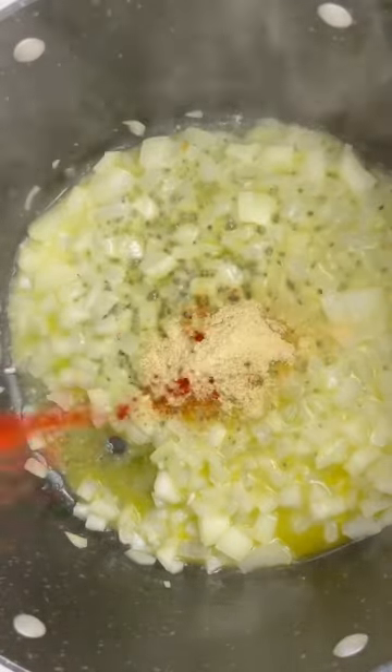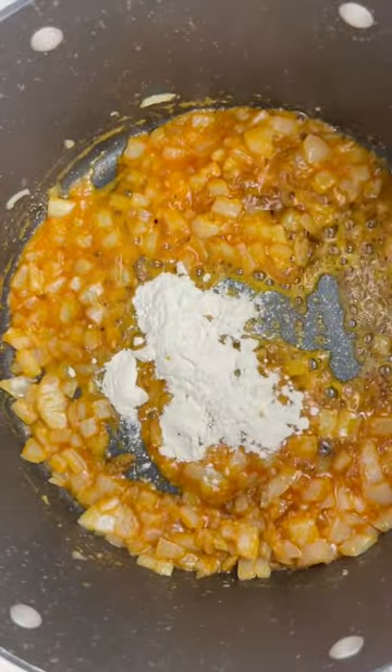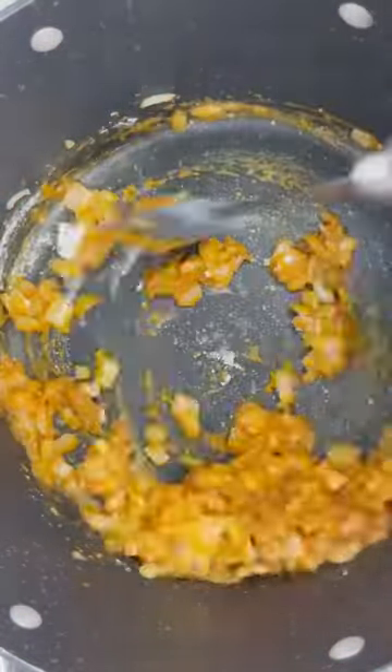We're then going to add some garlic powder, onion powder, some paprika, and some black pepper, and we're going to mix in our flour. You want to cook your flour for two to three minutes until that flour taste cooks out.